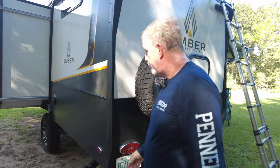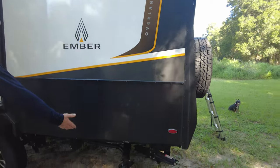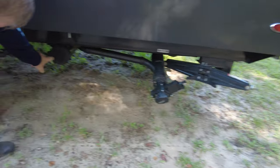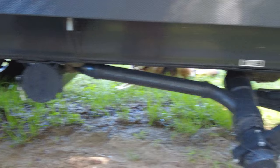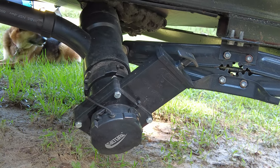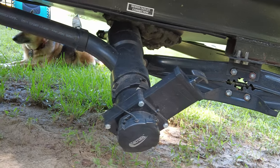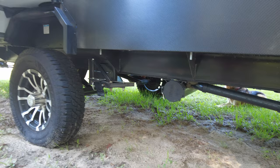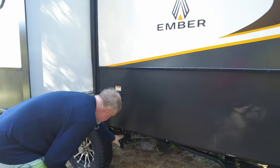Coming around this side, here's the hookup for the sewer hose — stored right here, close and easy to hook up. We've added a gate valve — Gina put a link in the description — so you don't have any mishaps when hooking up the sewer hose. It's a great addition because getting covered in sewage is not fun.